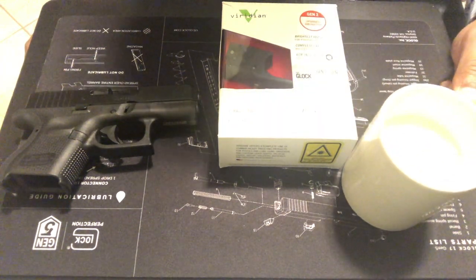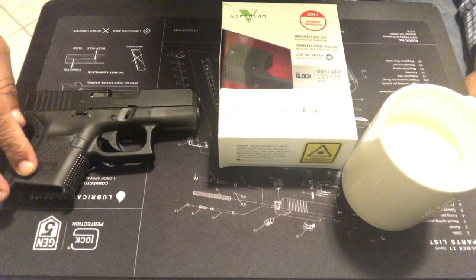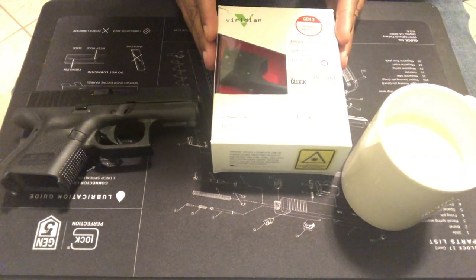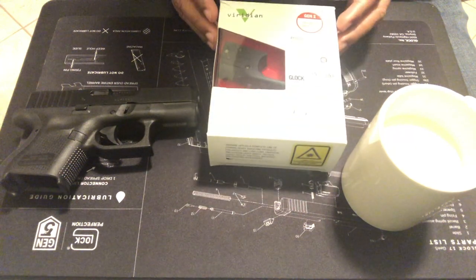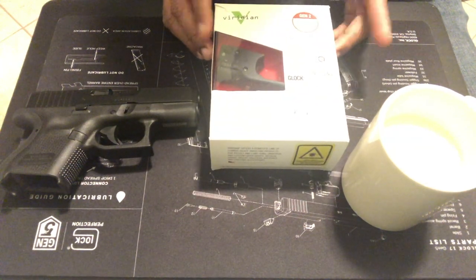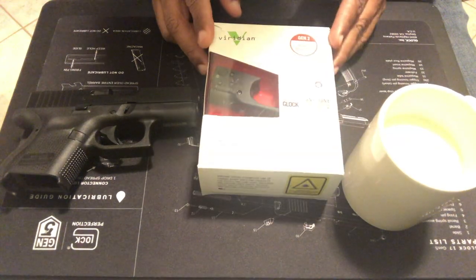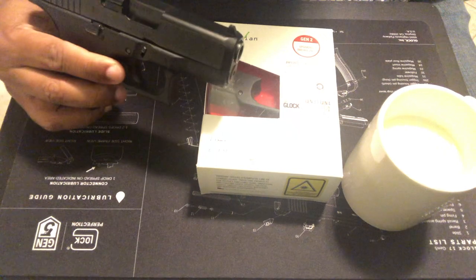I got my Spice Chai Latte, my Gen 5 Glock 26, and the Viridian Reactor R5 laser. This is for a Gen 4, but my hope is that it will fit on my Gen 5. I wanted to upgrade my Glock Gen 5 with a laser.